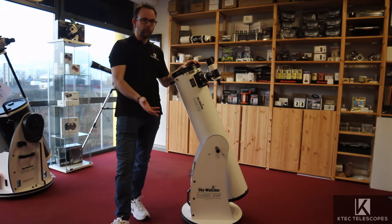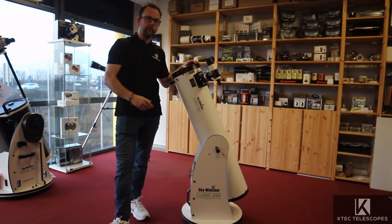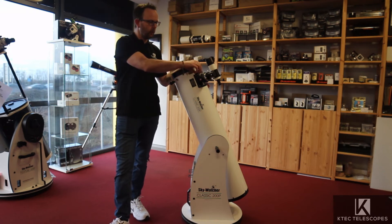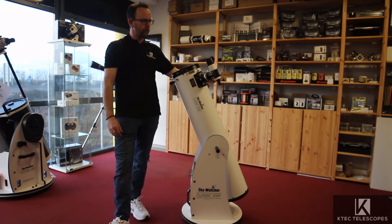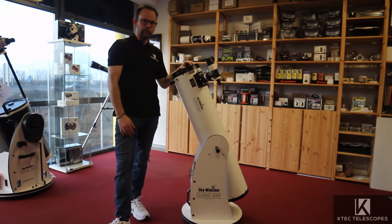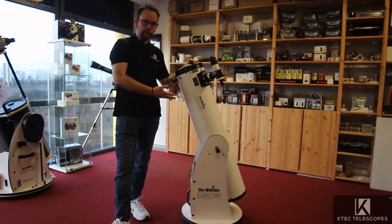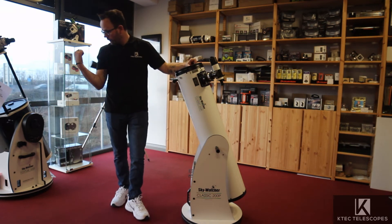We always recommend setting it up and getting it working during the daytime. Get it pointed at a distant object — obviously not anywhere near the Sun — get used to focusing it, get your finder scope aligned, and get used to switching eyepieces in and out. You will not find an easier telescope to use than a Dobsonian.